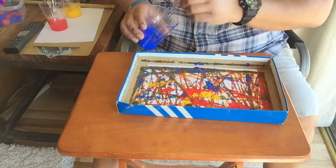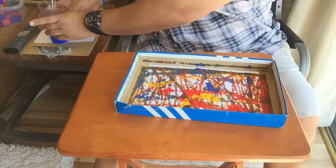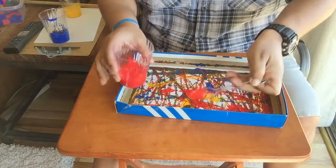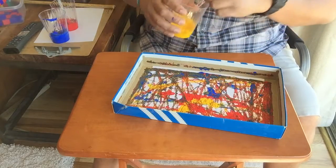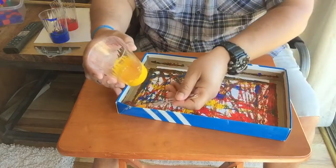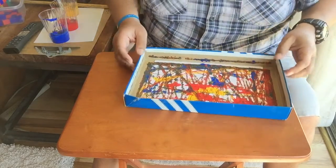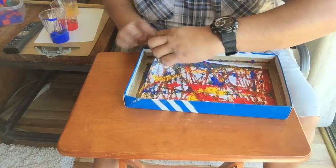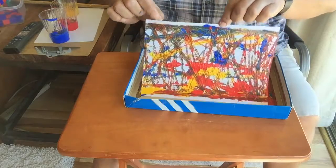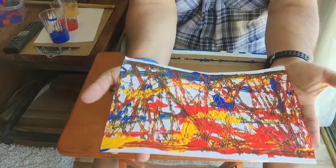And when you're done, simply pull the marbles out and put them back inside their cups. It's just going to be a very wet paper, so make sure that you have a nice place to let it dry. But when you take it out, you'll get a very cool abstract art — just like that.